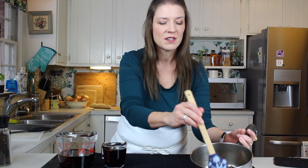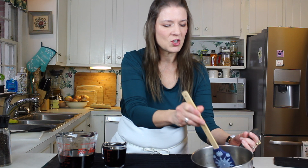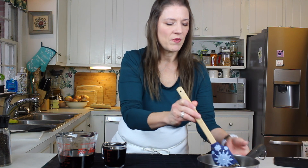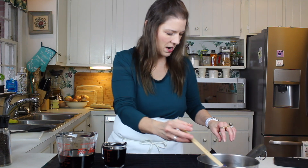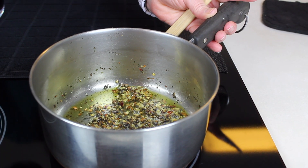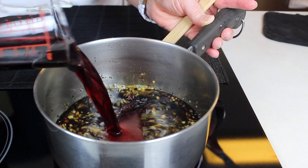I'll show you this first step in the balsamic vinegar reduction. Now that is in our sauce pan, getting nice and toasty. To deglaze our pan, in goes our one cup of dry, very fruity red wine.